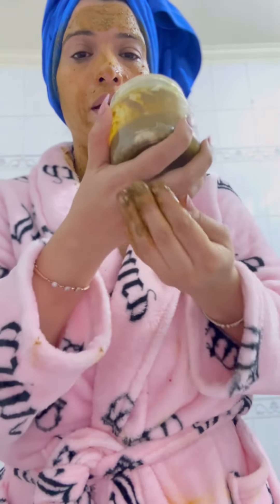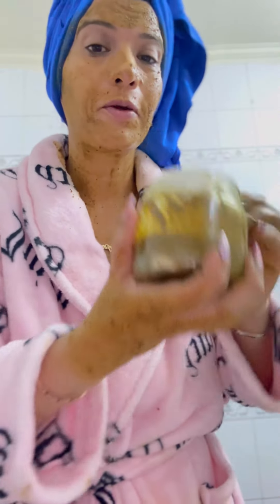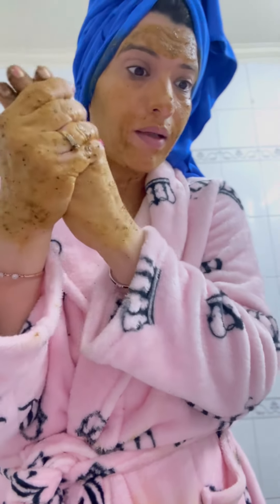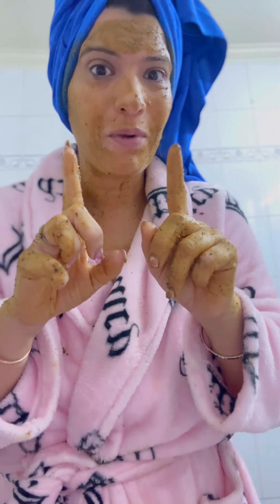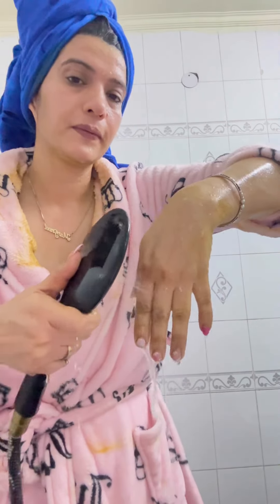Leave it on and then rinse it off. I'm going to show it to you again. Please scrub daily because you will have a big glow. You can put it on the entire body, wherever you are. Everything is good.